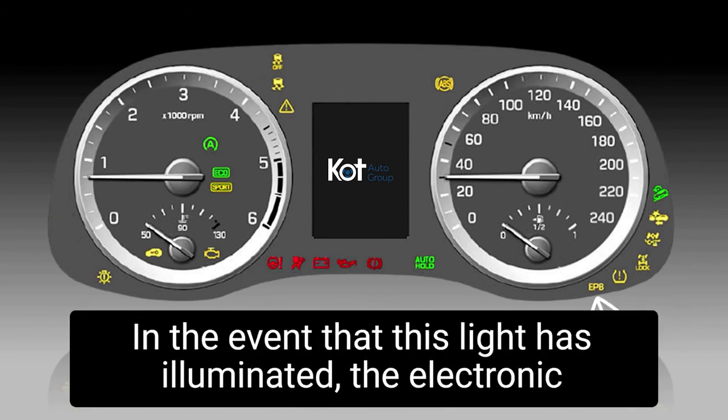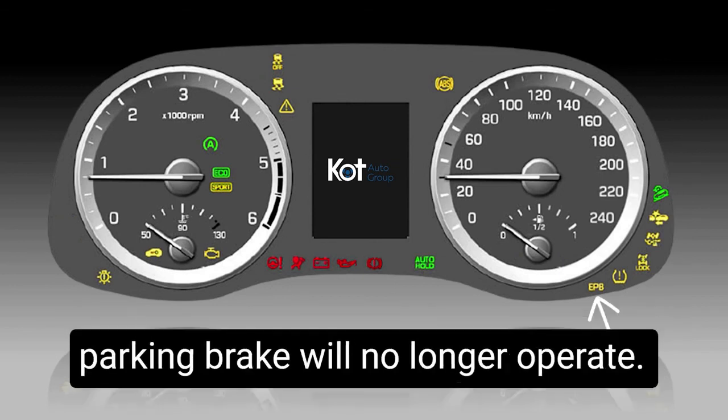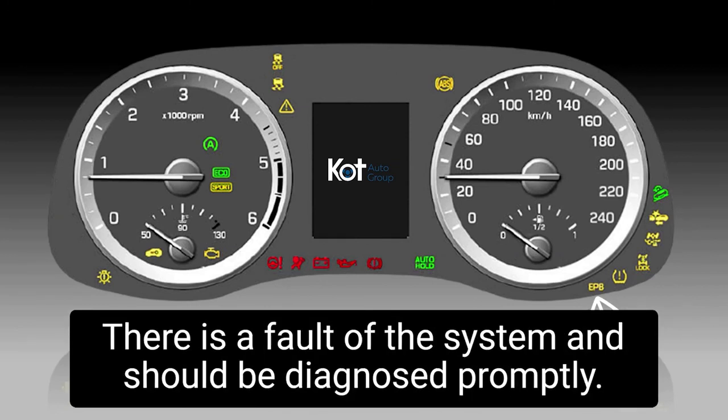Electronic parking brake — in the event that this light is illuminated, the electronic parking brake will no longer operate. There is a fault with the system and it should be diagnosed promptly.